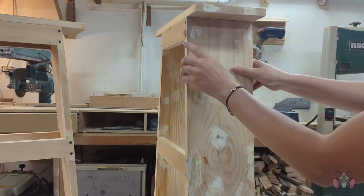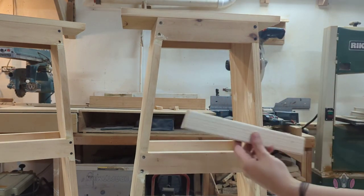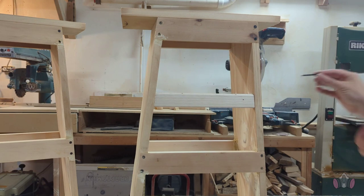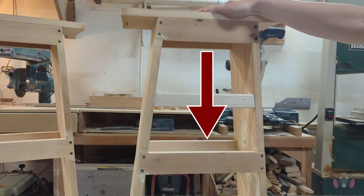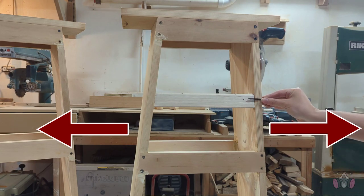In case you were wondering why I bothered cutting out these notches for the supports, when I could have just used those same pieces and put them on the inside, glued them and screwed them in from the side — that's a very good question, let me explain. When you sit on top of the chair, the force is being applied down, which means the legs are going to be pushed out. So the first reason is the screws.